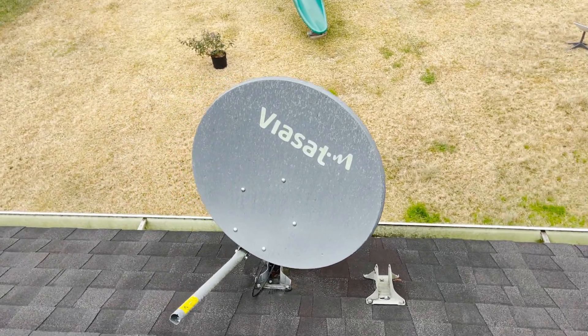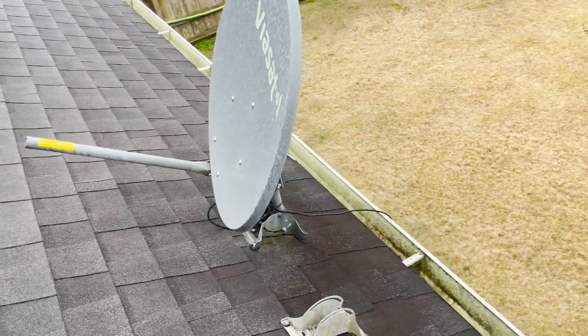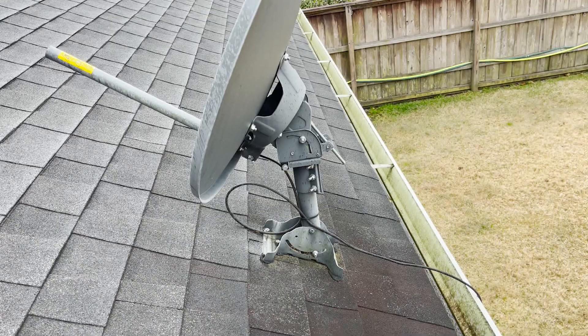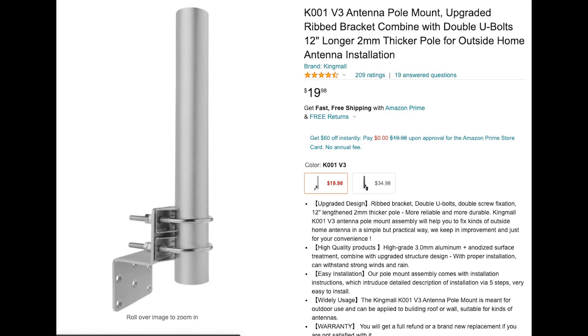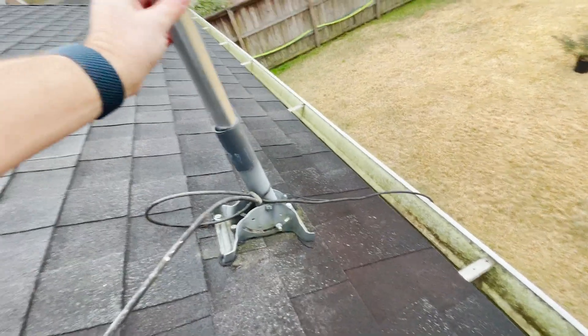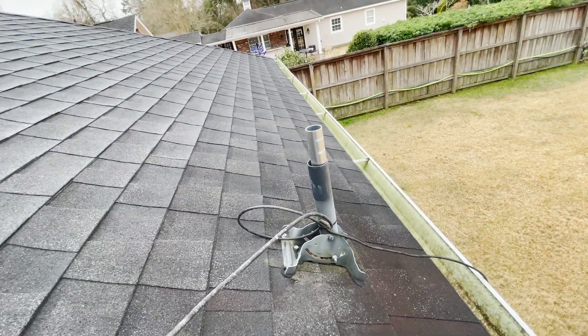We've removed the Viasat equipment and returned that to them. We're going to be reusing the base mount that's left over after the return. The problem is it doesn't exactly fit the Starlink satellite. I purchased this for another project and I have the aluminum pole left over. The great thing about it is, when the Viasat satellite goes into the aluminum pole, it's a match made in heaven.